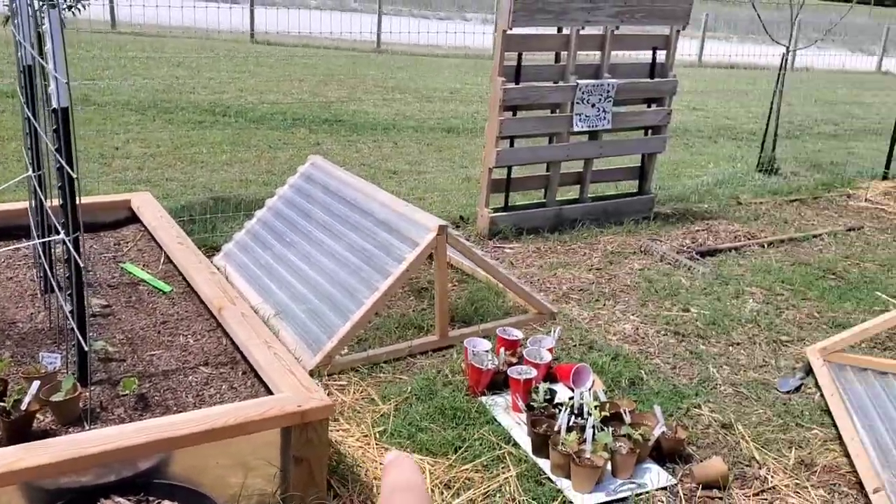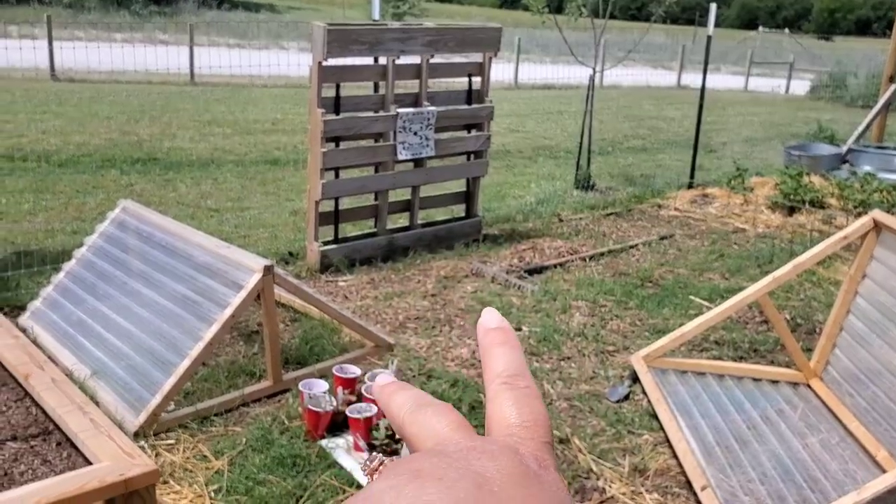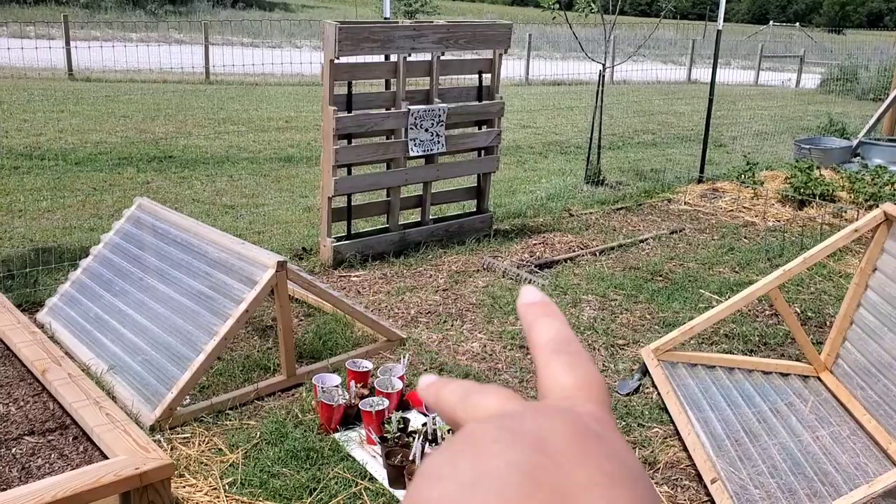So it'll go 6-foot, 6-foot, and then three more 6-foots there. Right now these two are going to be — right here is where we're going to put our two new 6-foot beds.